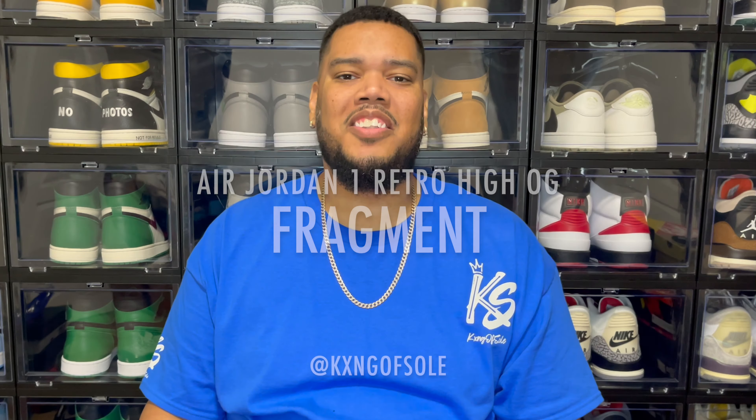Also hit that share button. Now these videos that we do on this channel are strictly for review purposes, so if you have any questions or comments feel free to drop those down below. Without further ado, we're going to get into the review.